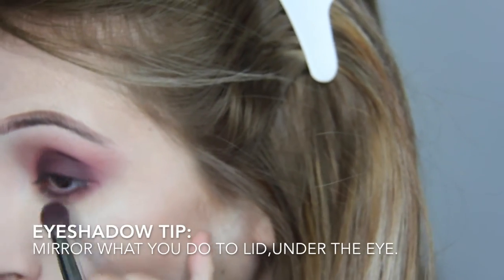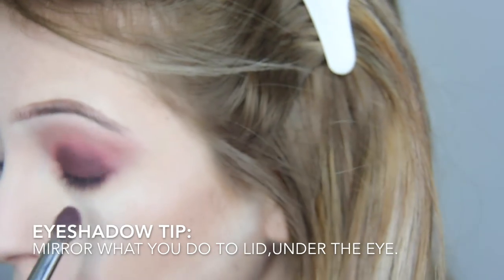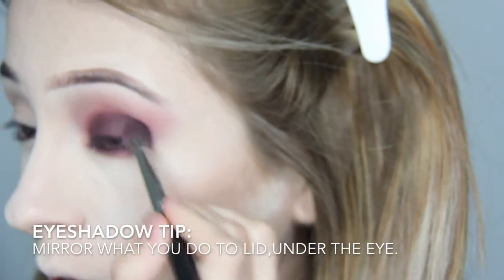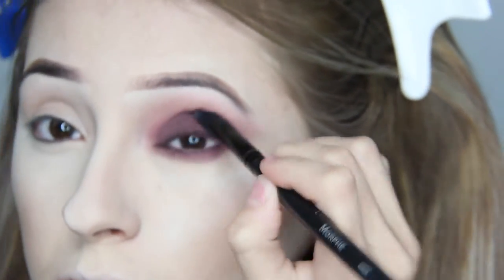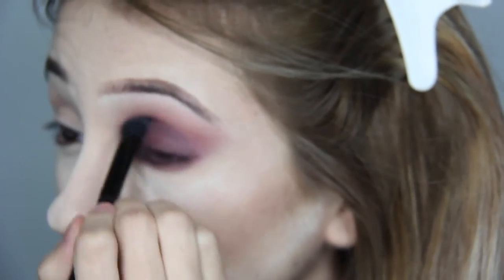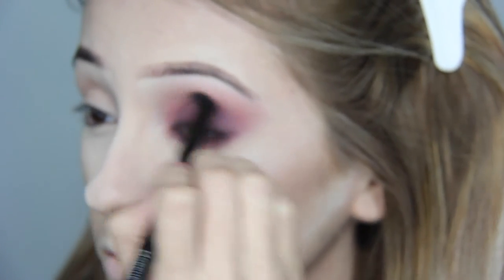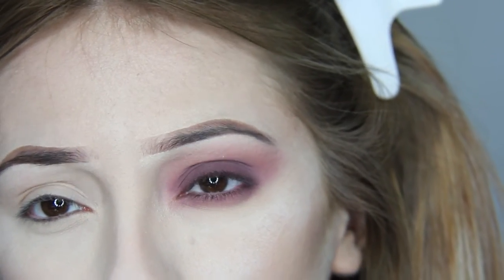When doing eyeshadow, make sure to mirror what you do to the lid on the under eye as well. And just like any other eyeshadow color, whenever you apply something be sure to blend it out — going in with that same clean brush to blend out the harsh edges. Now let me get this other eye going and bam, we're here.